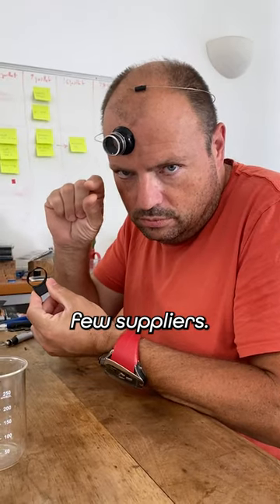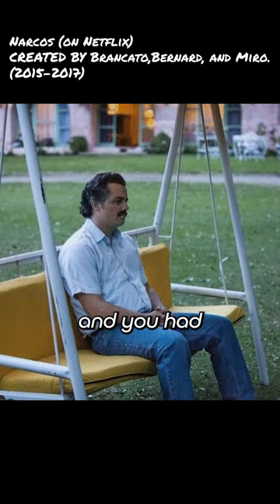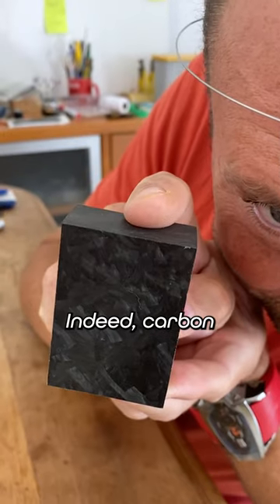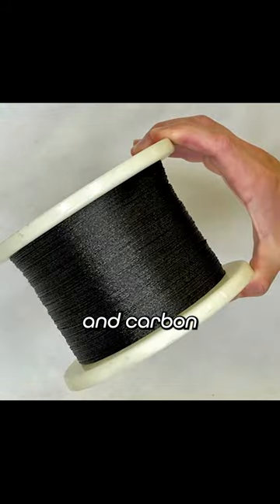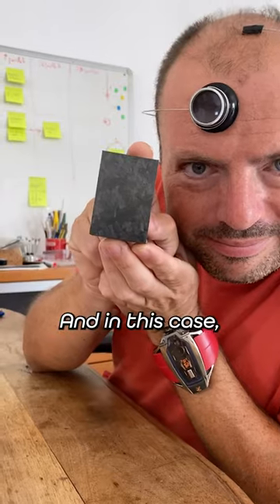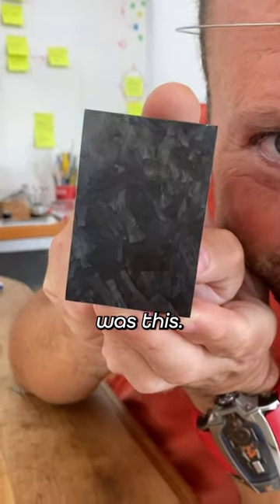At the time, there were a few suppliers. It was expensive and you had to beg, cry, scream, and wait. Indeed, carbon is a chosen mixture of resin and carbon nanotubes or fibers or whatever you want. And in this case, the one I wanted was this.